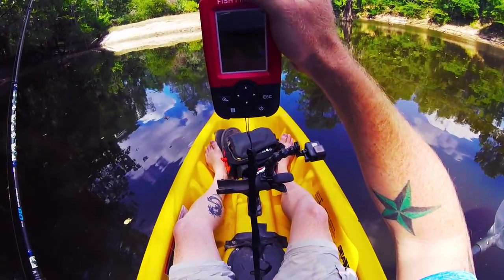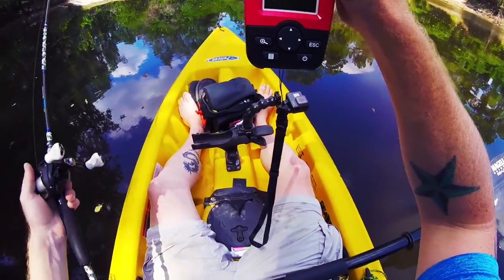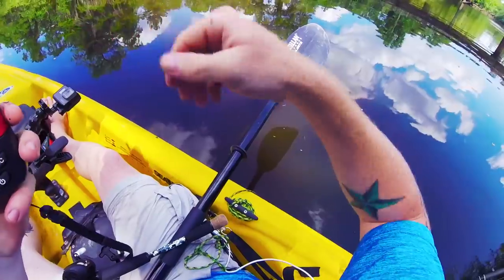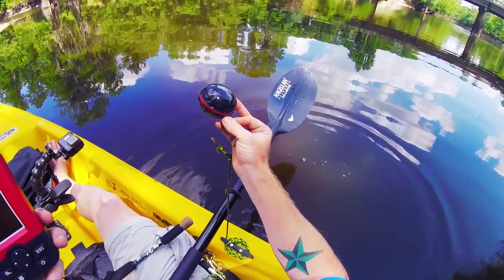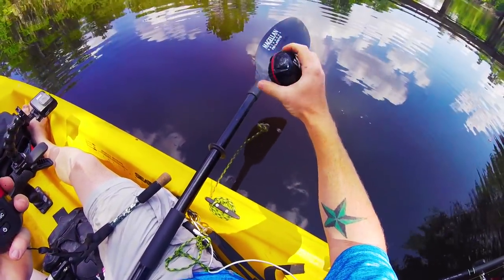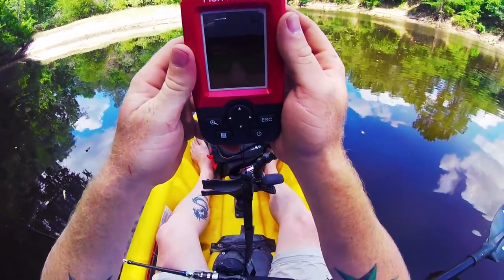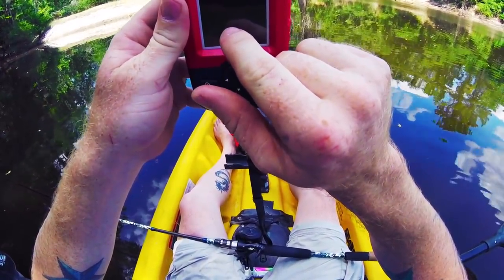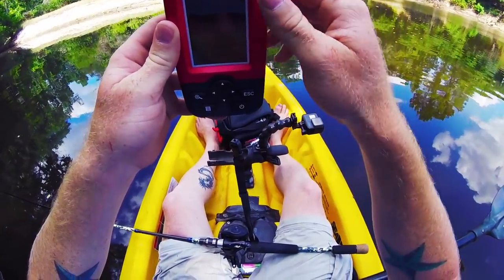So today I'm gonna be testing out this little portable fish finder — this thing was like 50 bucks online. It's made to tie to your line and it comes with this little transducer. You tie the transducer to your line when bank fishing and throw it out. But what I've done is just tie it to a string on my kayak and I'm just dragging it alongside. I'm watching it on this screen — you can see it shows that it's five feet deep here and it marked a little bit of grass or a stick or something down there.